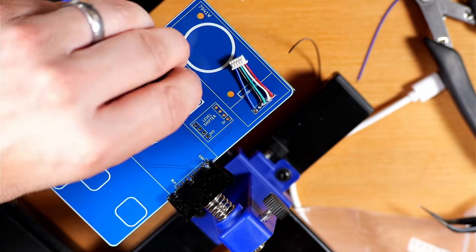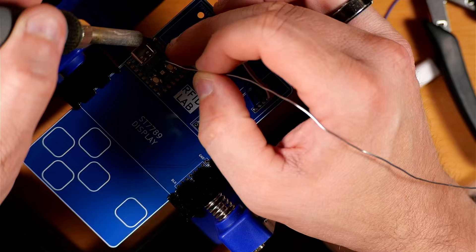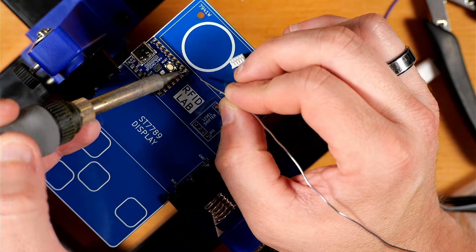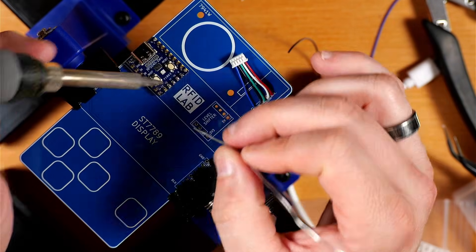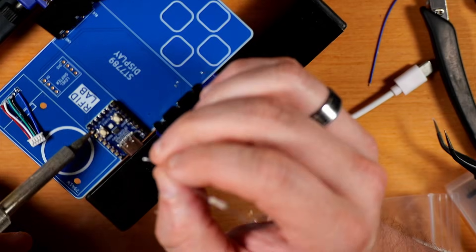Next, the 2040 dev board goes in — just stick the supplied headers into the board, place the board on top, and solder all those down into place. Then flip the board over and catch the other side.